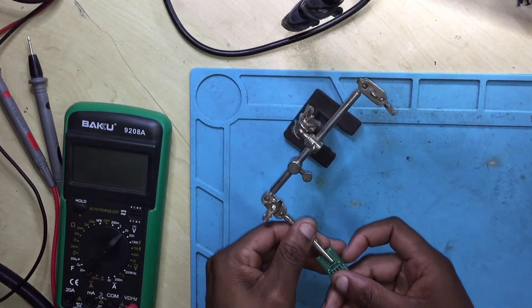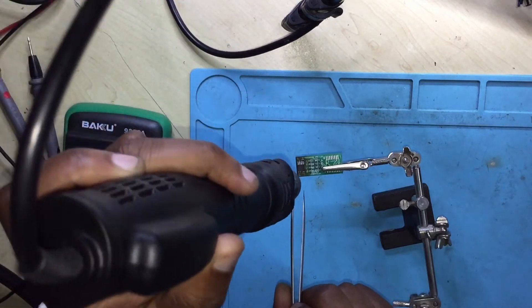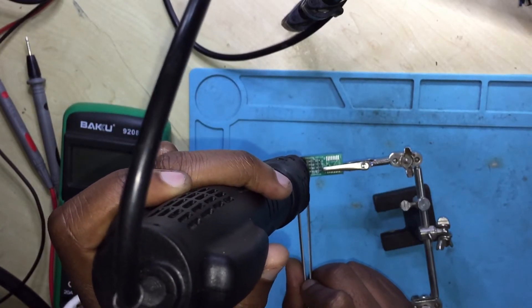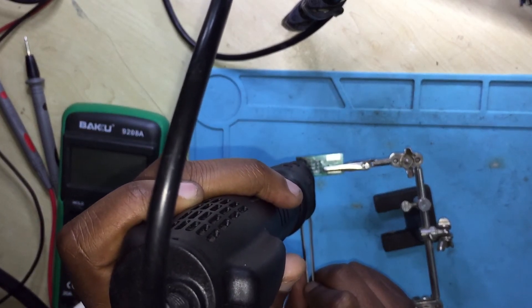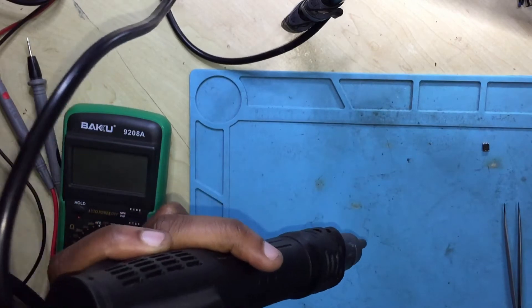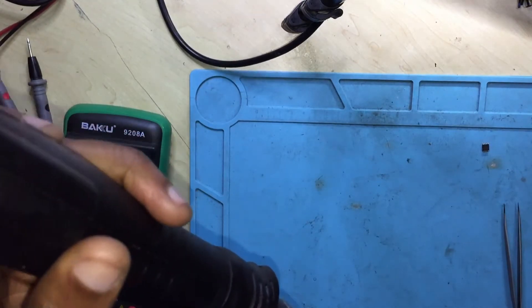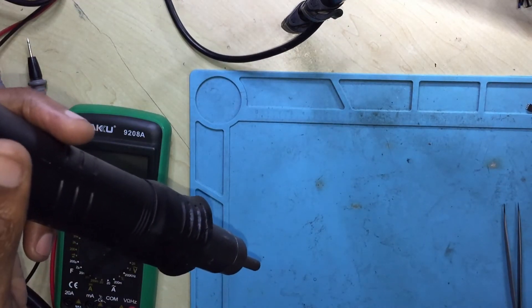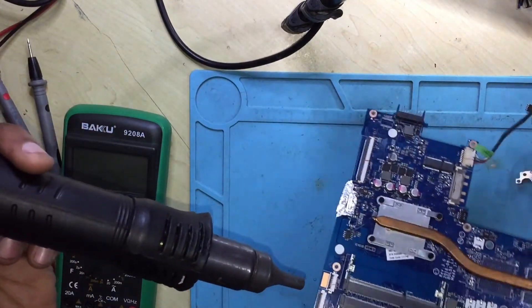Done. Let's put back the chip. Let's put back the BIOS chip.